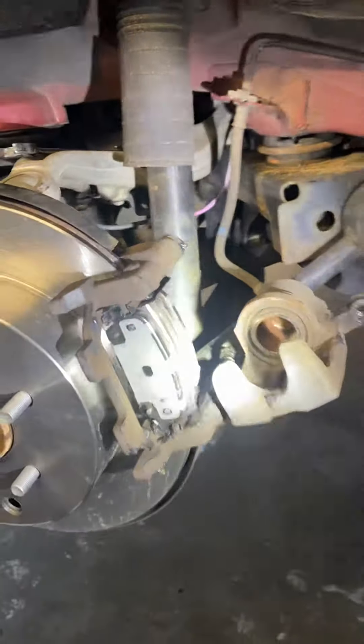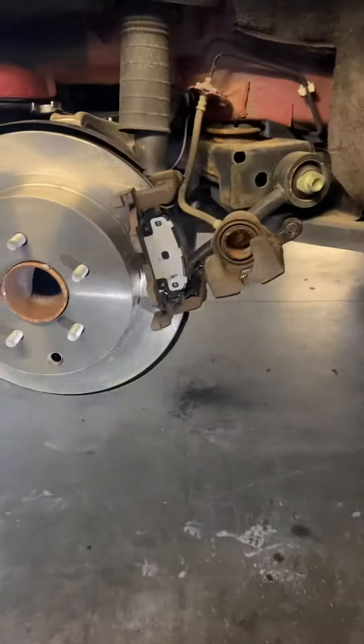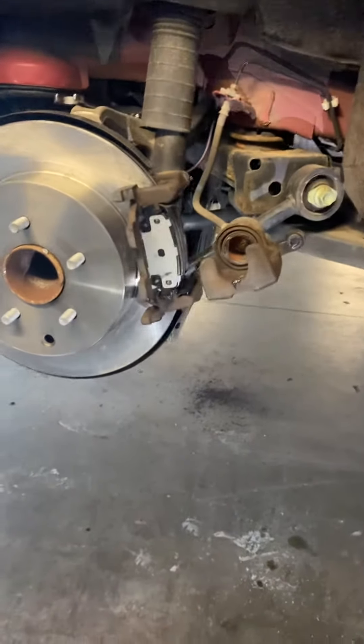Good afternoon, this is Fran from Fran Auto Mechanic. Today we're working on an Infiniti Nissan Pathfinder 2017.